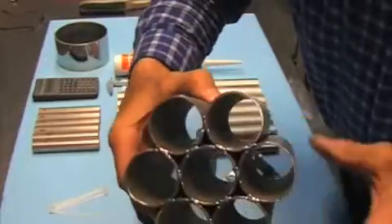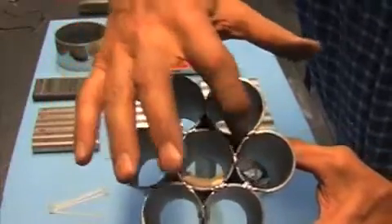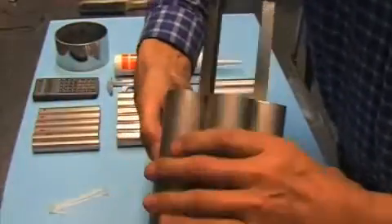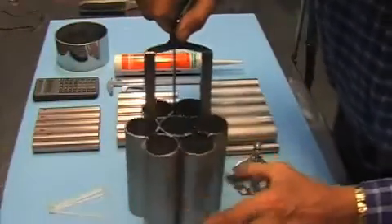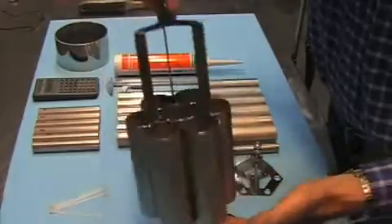I welded the tubes on the bottom too, at all the connecting points. So this is actually a very strong self-holding unit.